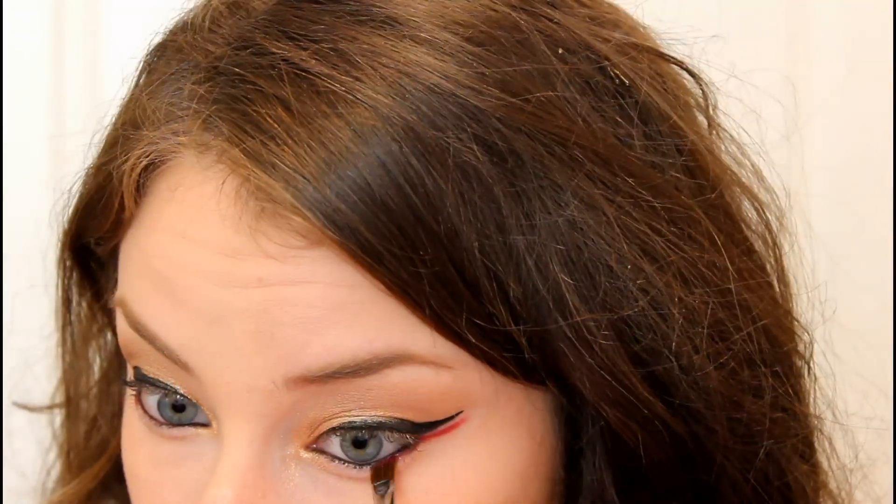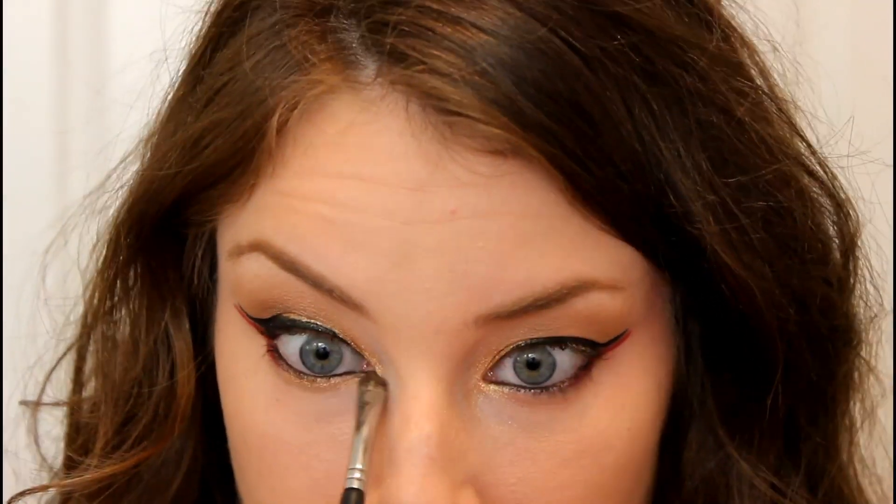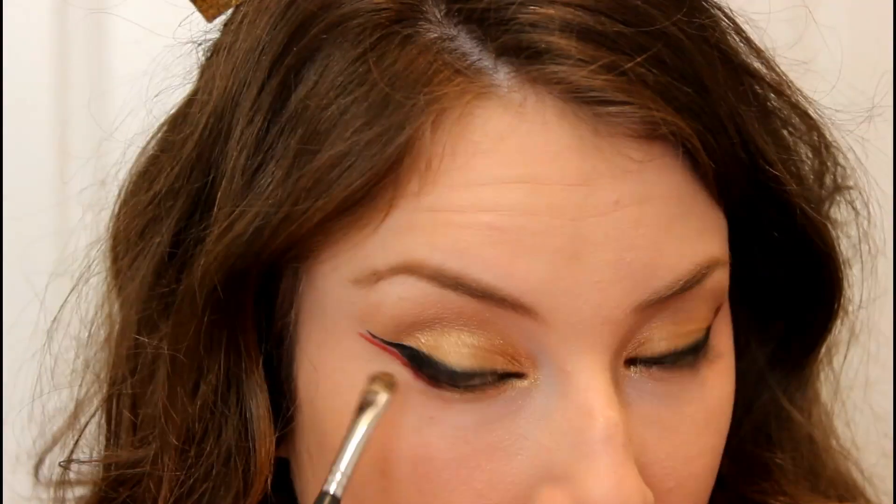Then I'm going back in with that gold eyeshadow and applying that to my lower lash line as well, slightly blending it in with the red eyeshadow I just placed down.